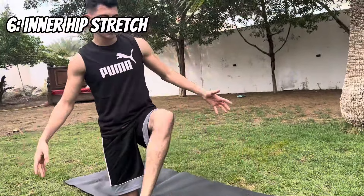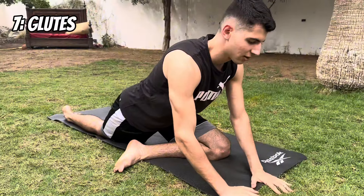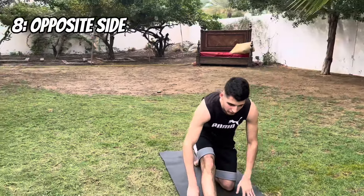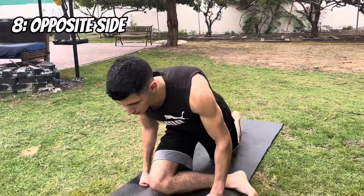Then you get the glute muscles — put your leg like this, go forward, and you're going to feel a stretch in your glutes. 30 seconds, then you do the other side, exact same thing: lean forward, bring it back, put the leg back, open up the inside, then get your glutes like that.